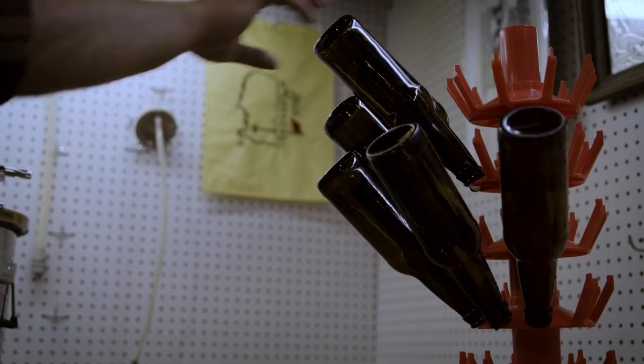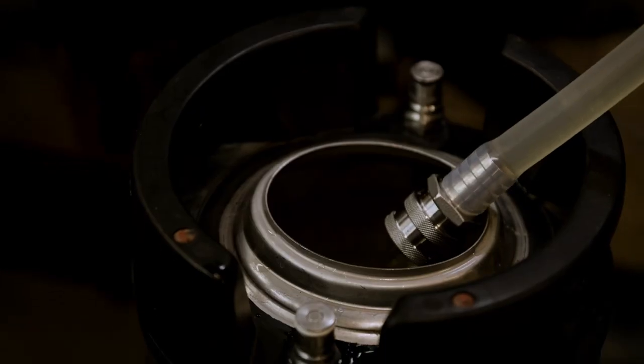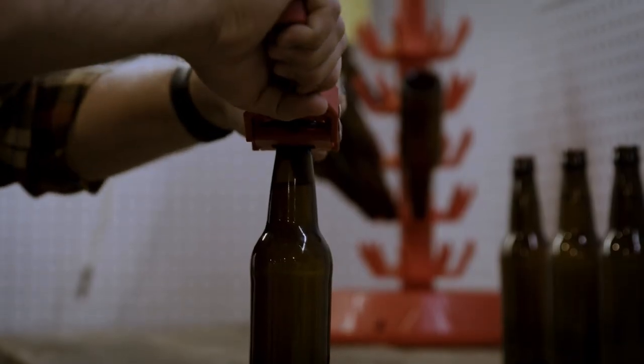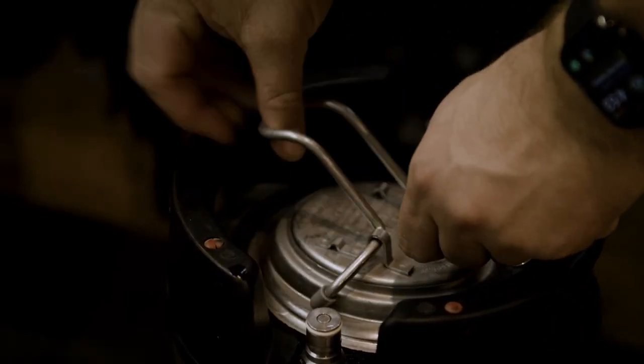Now you gotta let that soon-to-be beer sit for a while and let the yeast do their job — convert that sugar into alcohol. The last step in the general process of brewing is packaging that great beer in an easy way to drink. The two most popular ways are kegging the beer or bottling and capping it. Either way is a great option to enjoy that fine beer you've just created. When you become a more advanced brewer we'll teach you how to carbonate your beer in a Spike fermenter.